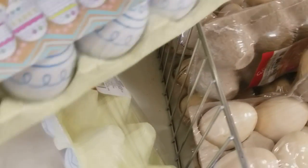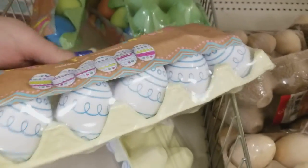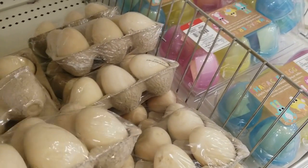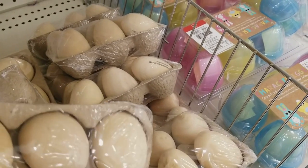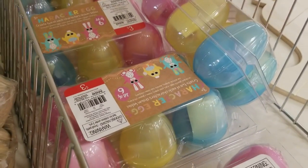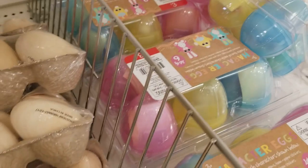We have egg cartons where you can color your eggs, and then some that are colored already — some brown eggs. These are heavy — they're wooden — oh my gosh, for $3! Wooden eggs, so cute. And then we have some character Easter eggs down here for $3.